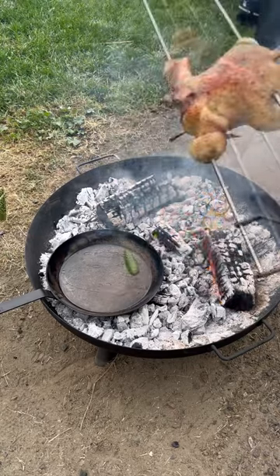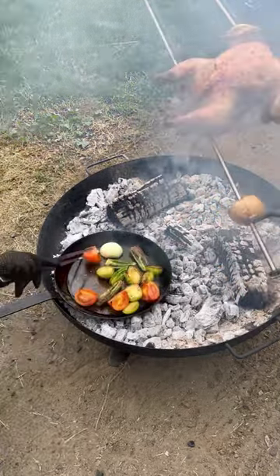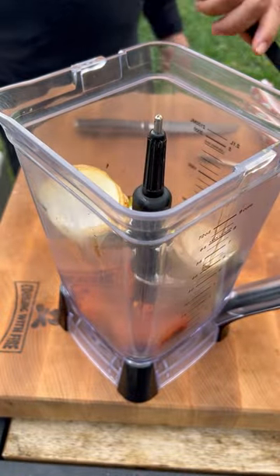Scale it nice and hot. We're going to start working on the salsa. Jalapeños, tomatillos, tomatoes, onion. Get them nice and charred up.